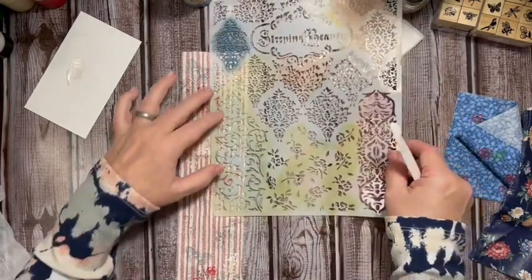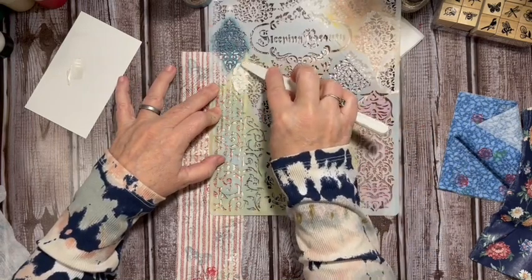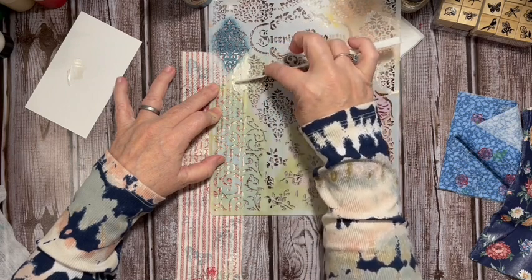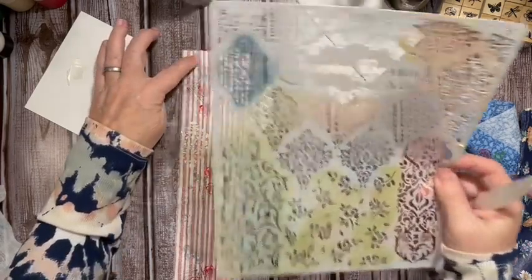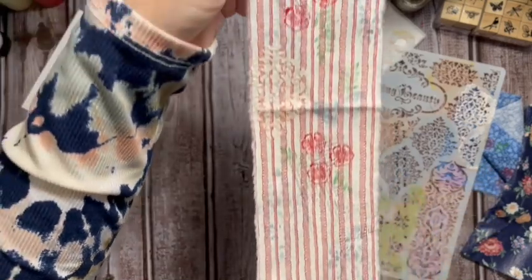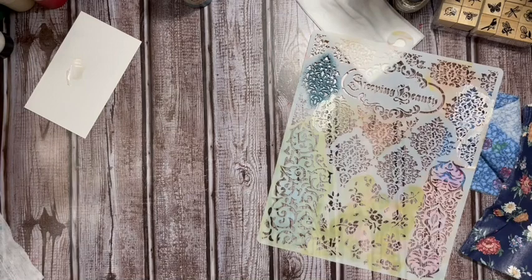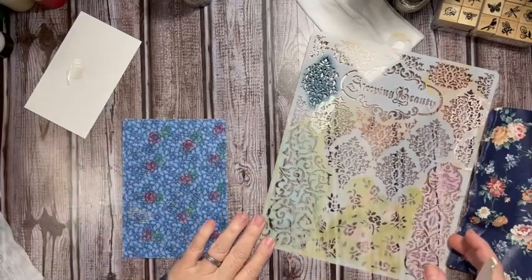I'm going to go ahead and use it all if I can — just a little bit right here. Adding the texture paste gives actual texture to our fabric. We can go ahead and let that dry.